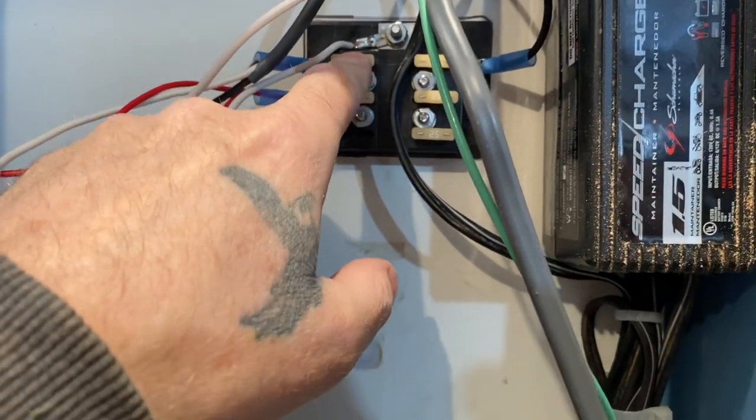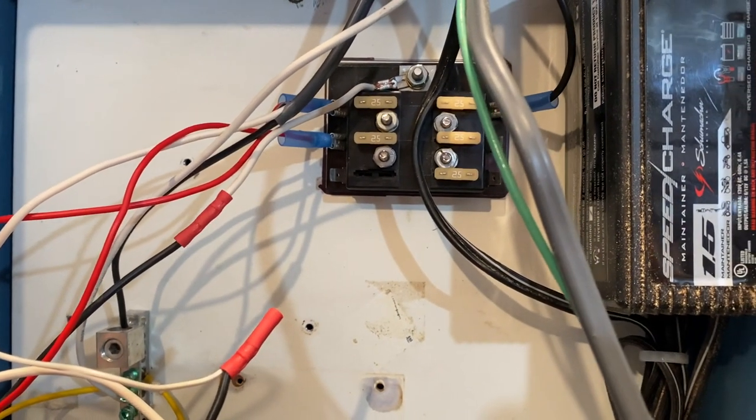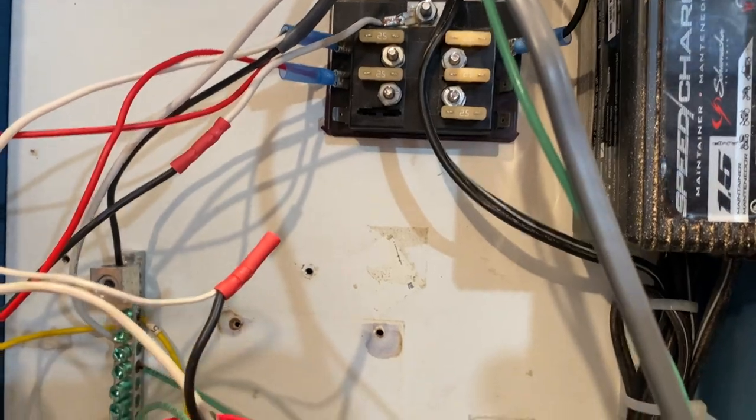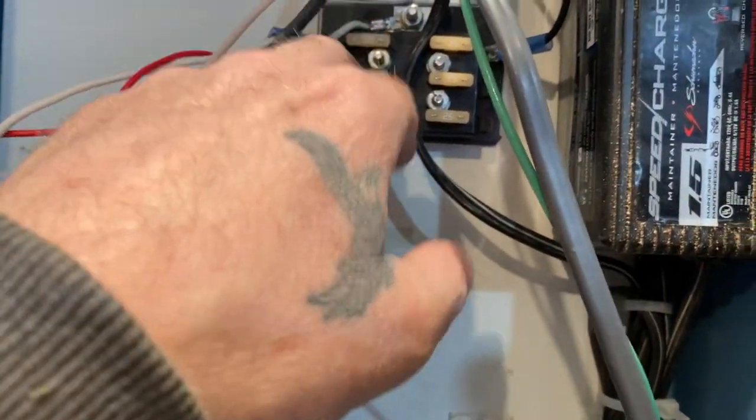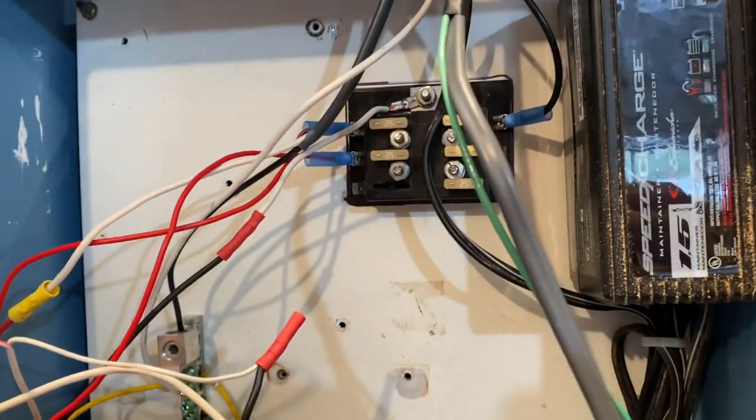I put 25 amp fuses in that, so it's really pretty straightforward — everything grounds in the same place. I have separate power for my electric lift and I have separate power for the drive on here.